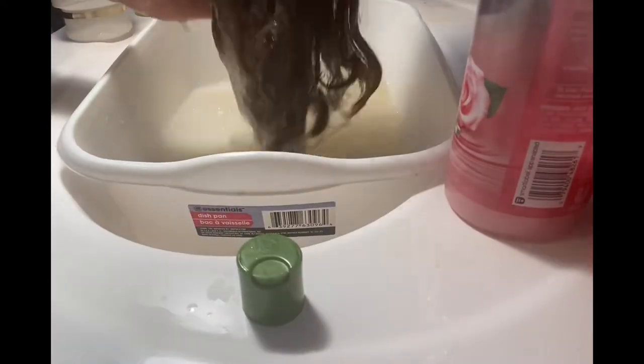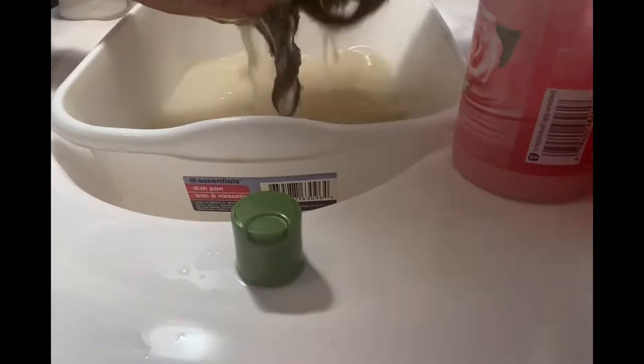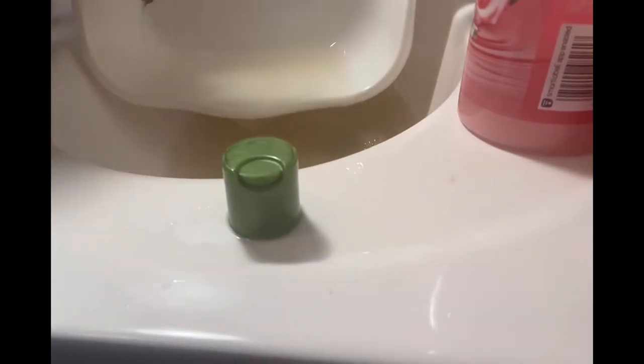Now I'm just making sure that all of that shampoo is getting through the wig and rinsing it out. As you can see, this wig was pretty dirty — I've had her for some time and I haven't worn her in a very long time. I put her away but decided to bring her back out since the fall months are here, just to switch up my color. She's pretty dirty but we're going to take care of that.